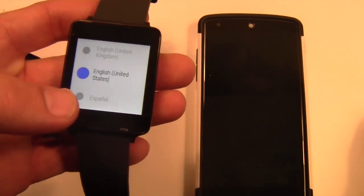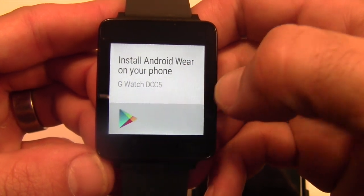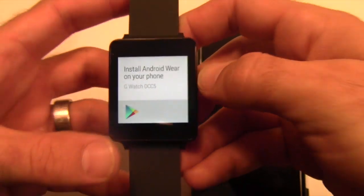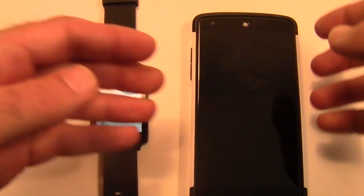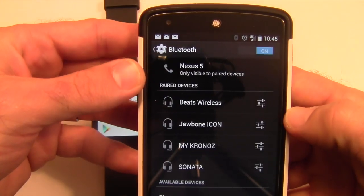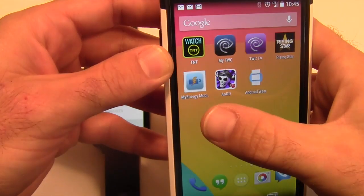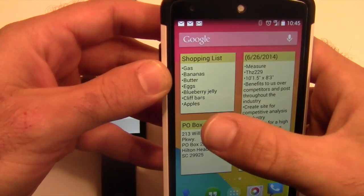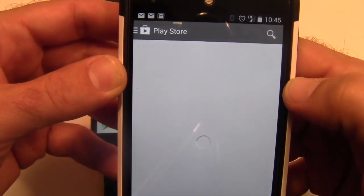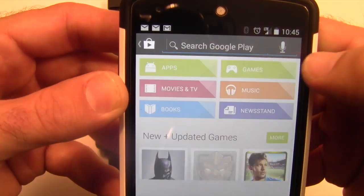There are multiple things you can do. First, we're going to want to choose English because that's where we are. Then you install Android Wear on your device. On the device itself, we have a Nexus 5, but you can use any device that runs Android 4.3 or better. We'll go ahead and go to Google Play just to kind of show you here — Android Wear.